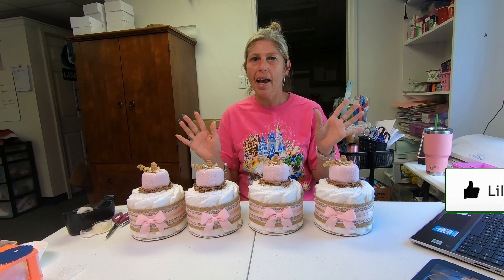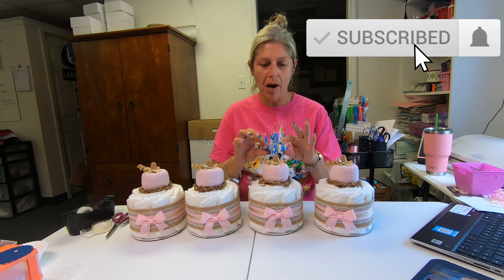Hi everyone. Happy Saturday. I hope everybody's having a great weekend. Today I want to talk about my washcloth pumpkins. They are super cute. I love them.